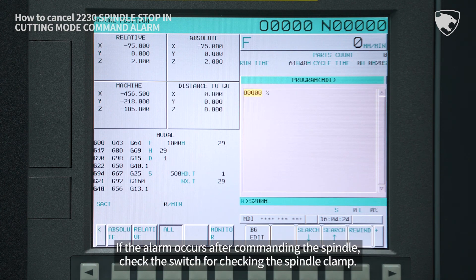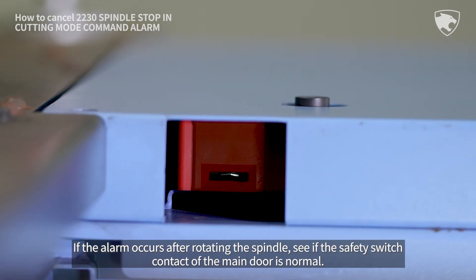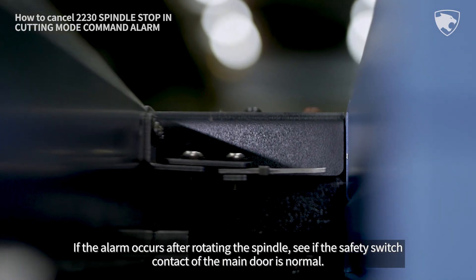If the alarm occurs after commanding the spindle, check the switch for checking the spindle clamp. If the alarm occurs after rotating the spindle, see if the safety switch contact of the main door is normal.